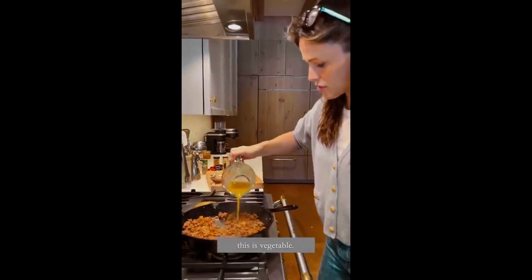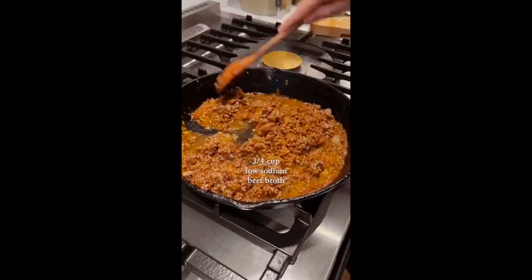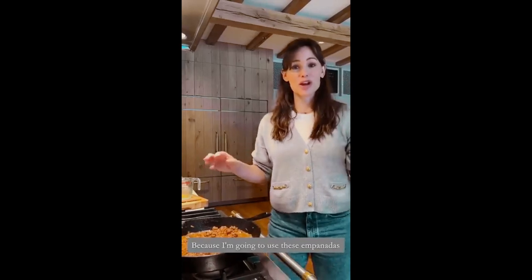This is beef broth, this is vegetable — it's going to be great. Because I'm going to use these empanadas for a couple of dinners, a couple of lunch boxes, I'm also going to make a shredded chicken option.